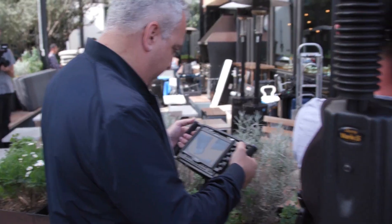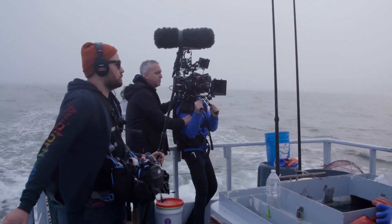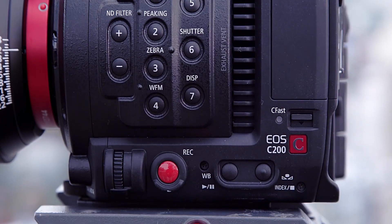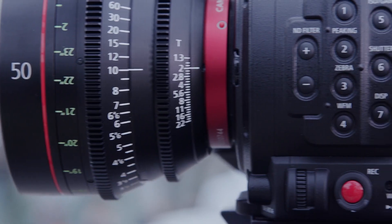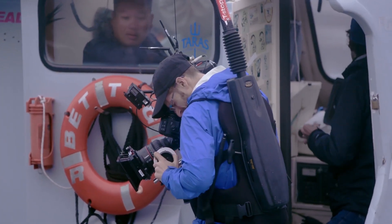The Canon C200 is available in EF mount only, although users can get it swapped to a PL mount at a Canon service center for a fee. The C200 is also capable of recording 4K 50p in a more compressed MP4 codec up to 150 megabits per second, giving you more mileage out of your SD cards.